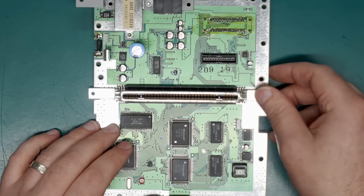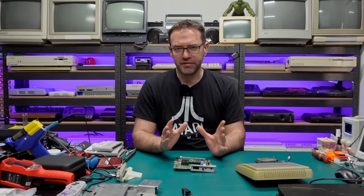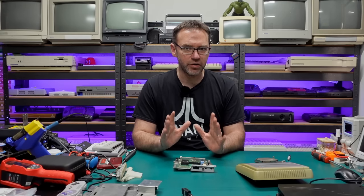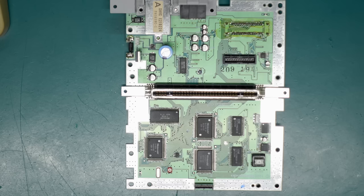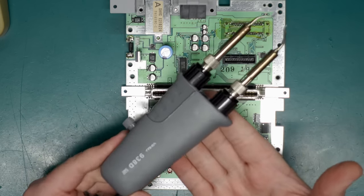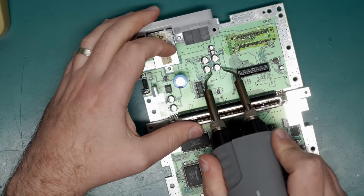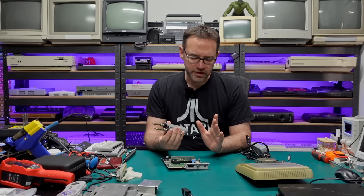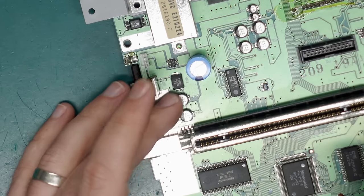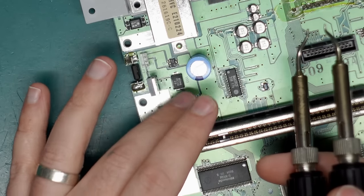The first thing we need to do is get the old capacitors off the board. There are a number of ways to remove SMD capacitors — people have their own preferences, and if you've found a technique that works for you and doesn't cause any damage, go for it. The first and probably safest way is with a pair of hot tweezers. These are basically two soldering irons in one with a tweezer action, so you can get on either side of the caps and heat both legs up at the same time and lift off. The problem is they will struggle to remove leaking capacitors — electrolytic fluid mixed in with the original solder seems to raise the melting point, so you'll need to apply a lot more heat.